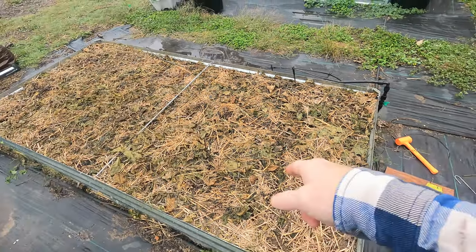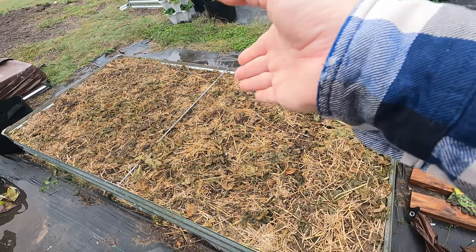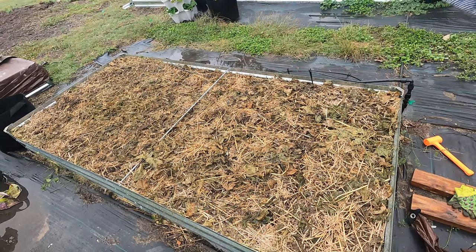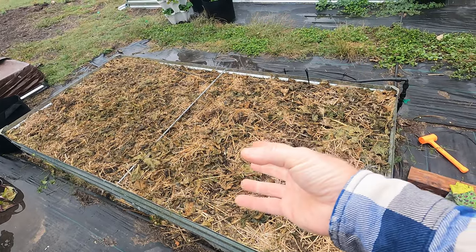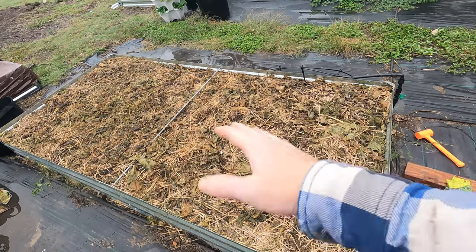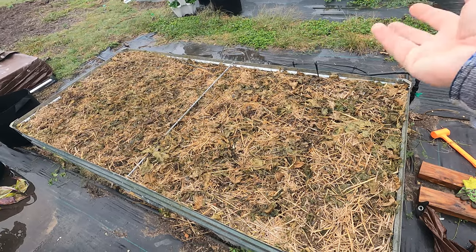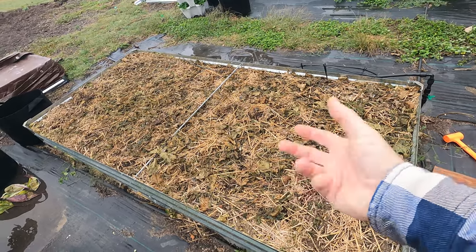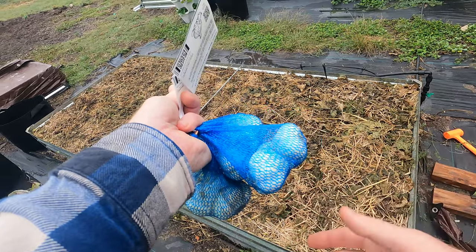I've got this bed where I grew some beans. Beans, or any of the legumes basically, will get nitrogen out of the air and send it down to the roots, forming little nodules in the soil which they feed on as nitrogen. Basically they add nitrogen to the soil instead of depleting it, which is perfect because garlic and onions and most of the alliums love high nitrogen.